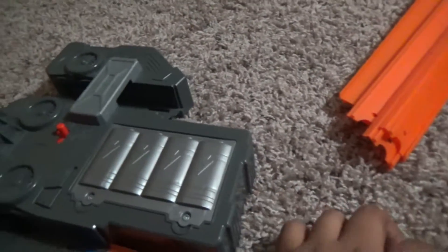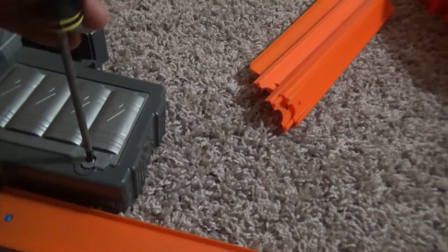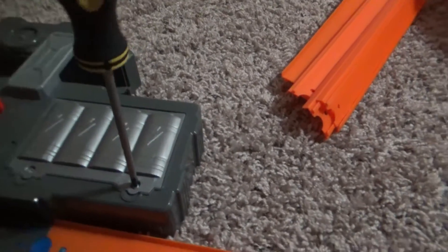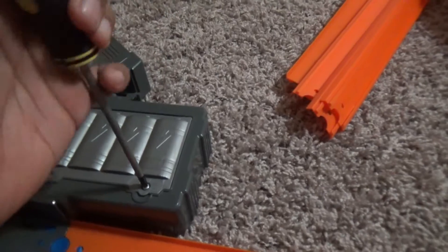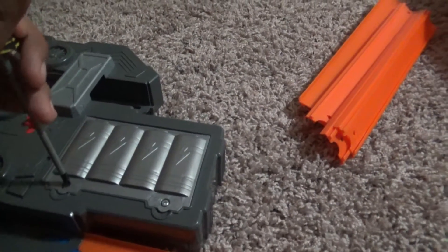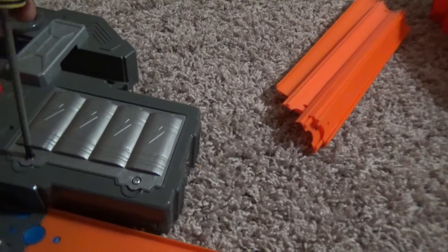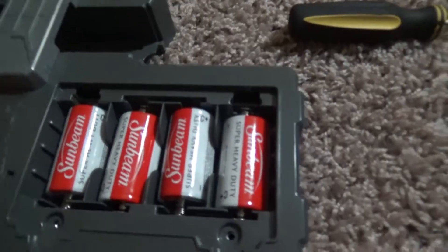For this booster, you need to unscrew these. You're going to need like two hands, but I think I can do it with one hand. So let's see how well it will work. This is how you unscrew it, and I'm going to show you how the batteries go in. Let me finish screwing this one and I'll be right back.